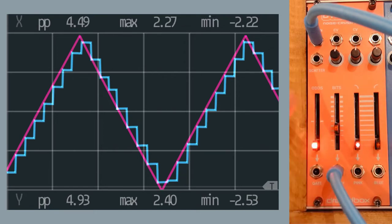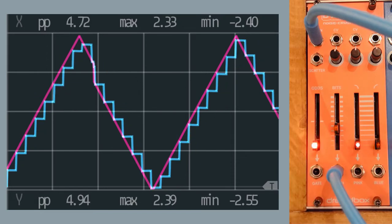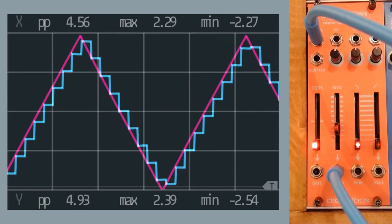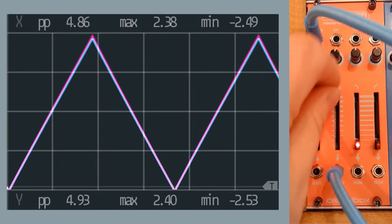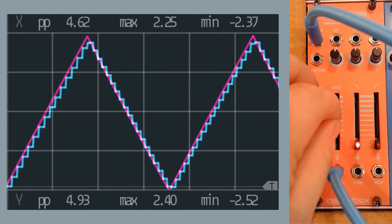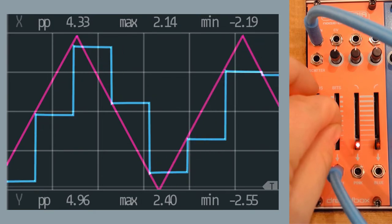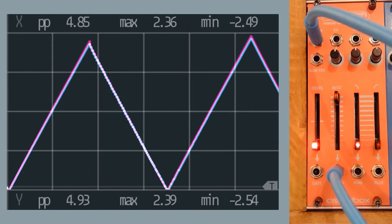Instead of having a smooth triangle we now have a stepped value. I'm going to use the output of this to set the frequency input on the Foundation, then grab the sine wave from that and put it into the Vivisect. All the way up we have a very smooth LFO, but if we lower the sample rate we get the actual ragged edges.